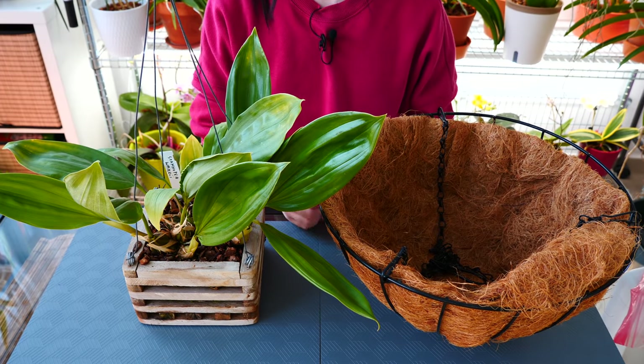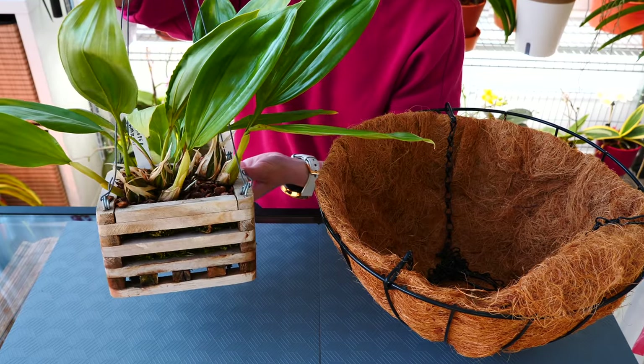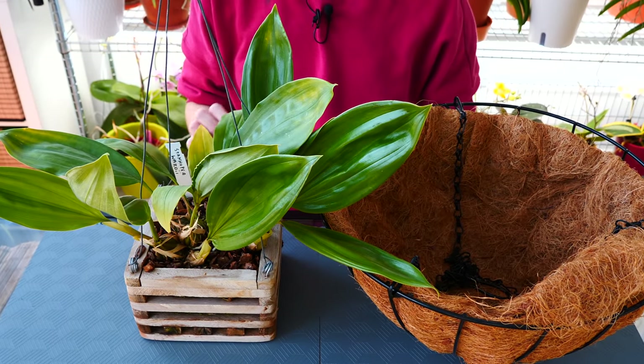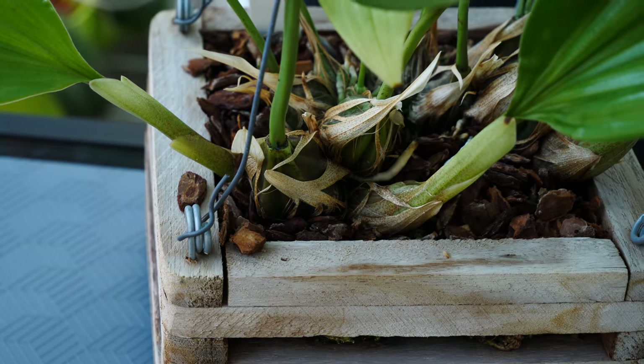Hey guys, it's Dani. Today I'm taking you along as we are going to repot my one and only Stanhopia orchid. This is the Stanhopia wardi that I have for almost a couple of years now, and it is time to repot it.